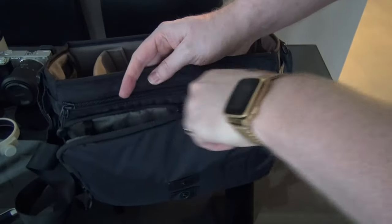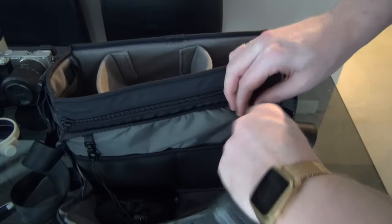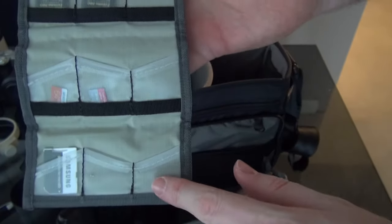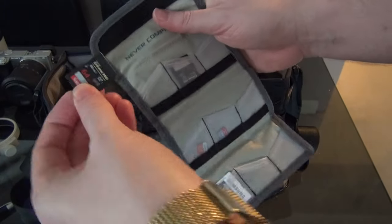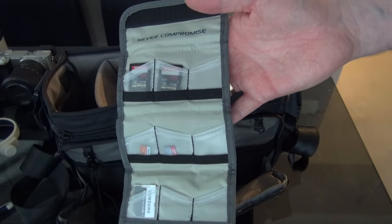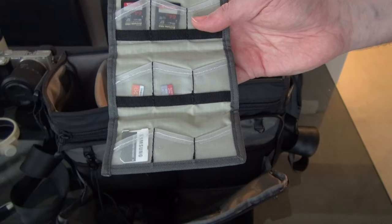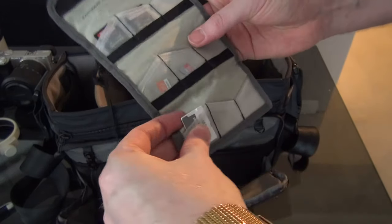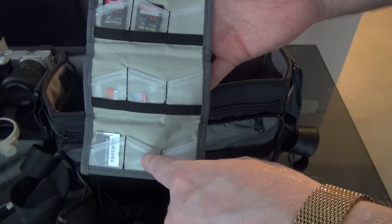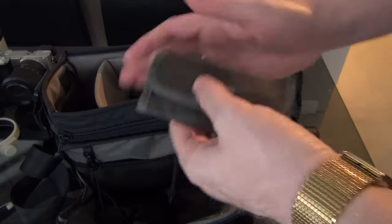In the main pocket, tethered in with two clips, is the Tenba Reload SD9 — it has nine slots for SD cards. I've got my 64GB SanDisk Extreme Pro up top, mainly because I need that 95MB/s read/write speed for the XAVCS codec on the Sony a6000. I've also got some micro SDs for my sports camera and tablet, plus a card reader at the bottom. Empty cards stay at the top; full ones go to the bottom — a nice quick workflow.